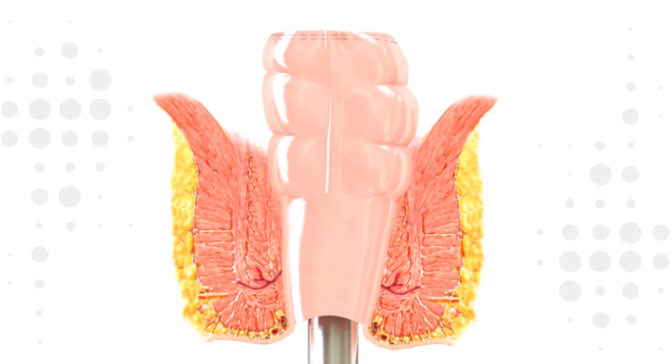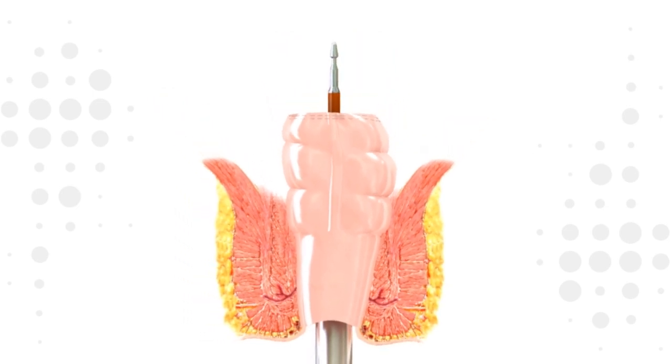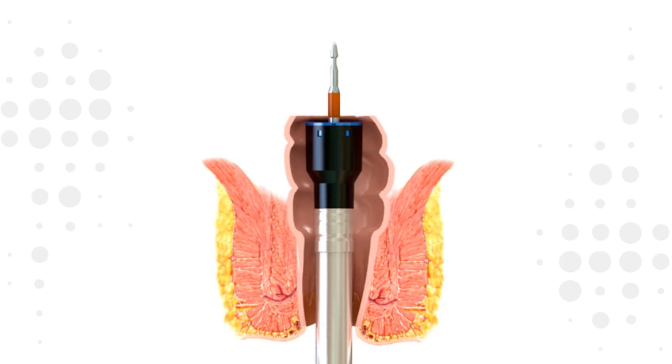Fully extend the trocar and pierce the tissue. Ensure that the orange tying area is visible. Attach the anvil to the extended trocar. An audible click should be heard when the anvil snaps into its fully seated position.